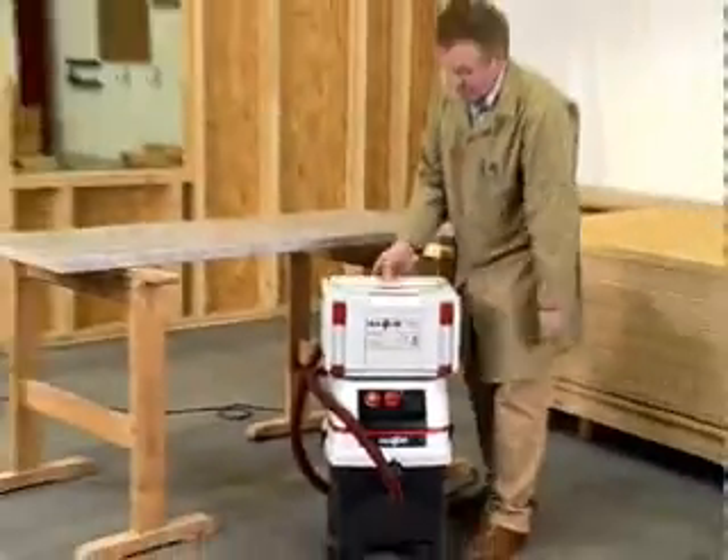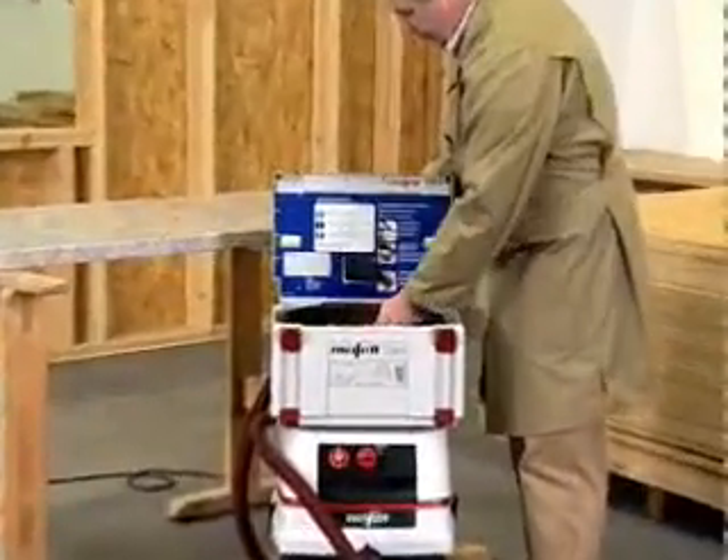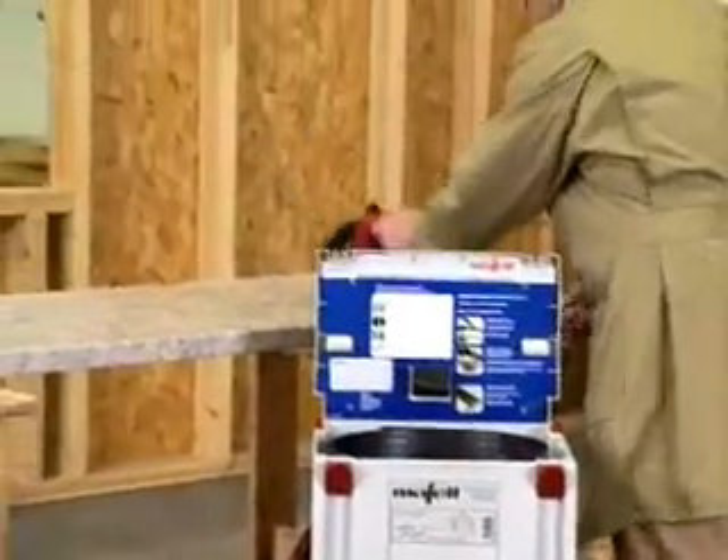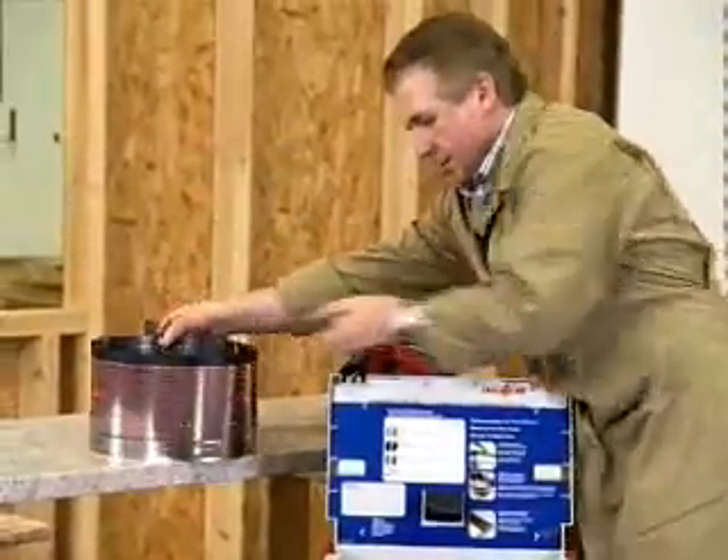The MAFEL dust extractor doubles up as a handy tool trolley, so that everything you need is immediately at hand. It can also carry the FlexiStem carrying case. The system is made ready in no time at all and ensures a clean working environment.